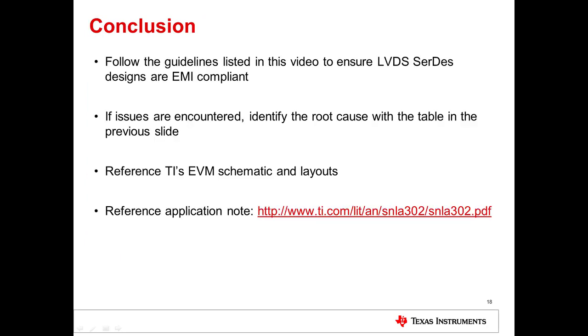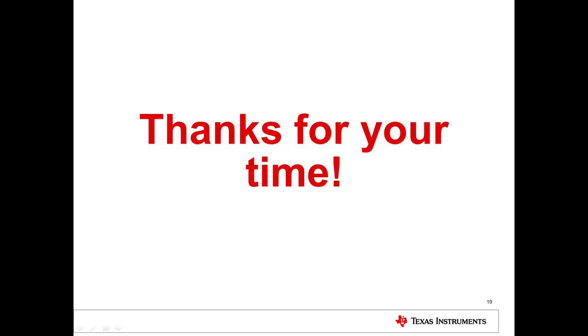In conclusion, follow the guidelines listed in this video to ensure your LVDS SERDES design is EMI compliant. If you encounter any issues with EMI, identify the root cause with the table in the previous slide and take the appropriate measures. Reference TI's EVM schematic and layout for the SERDES you are using, and make sure to reference the application note for more detailed guidelines for reducing EMI. That concludes this video — thanks for watching.